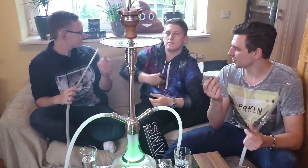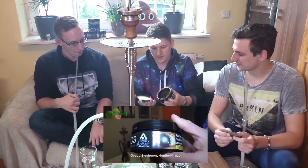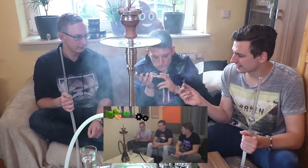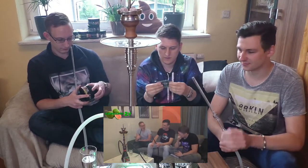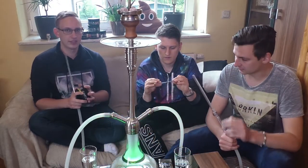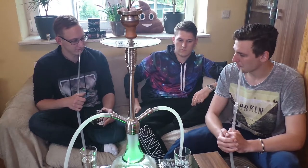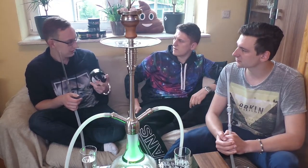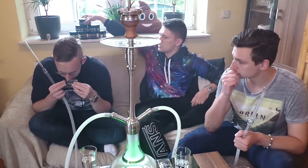Es riecht irgendwie frisch, leicht würzig. Ich erinnere mich an The Wave - den haben wir ja auch schon vorgestellt. Er hat Ähnlichkeit damit. Also ich bin mir relativ sicher, dass es wirklich Guave ist. Aber ich weiß nicht, was da noch drin ist - es riecht nicht nach so einer frischen Guave. Da sind noch Gewürze oder sowas mit drin, sag ich dir. Das hat man halt so in den Charatabak reingepackt.